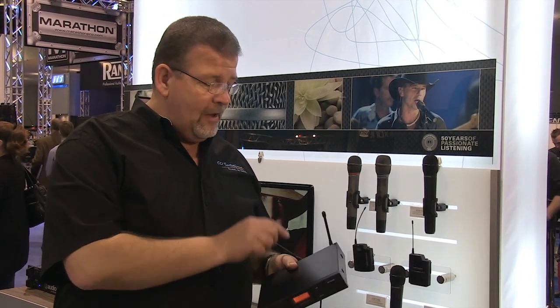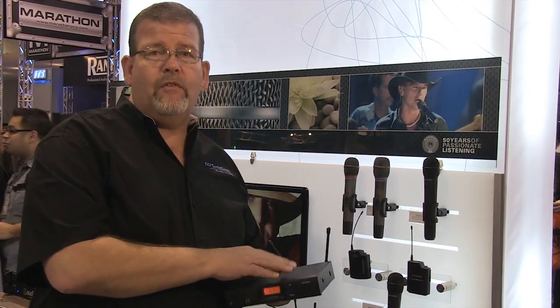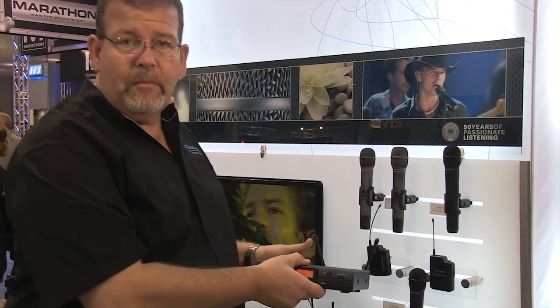The Audio-Technica 2000 has a metal case, not a plastic case, so the metal case gives you better protection. It's a better product, and it's rack-mountable, so you can take two of these and put them together.